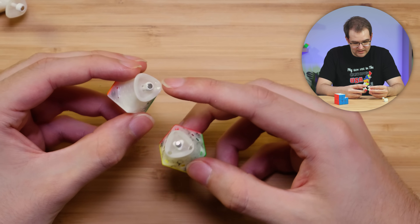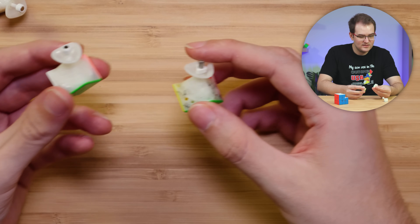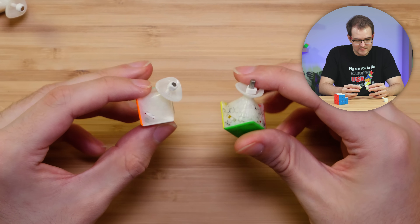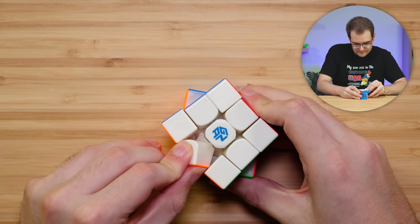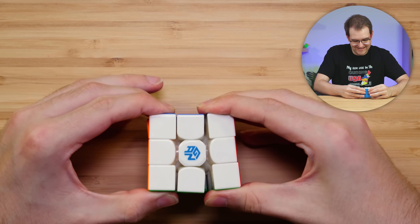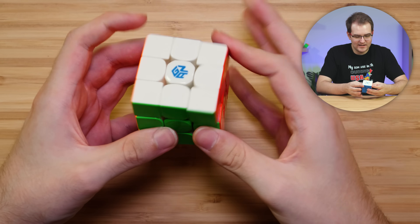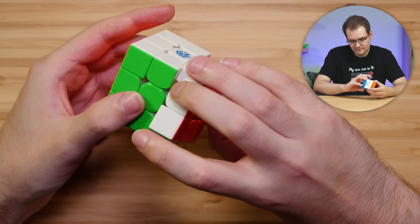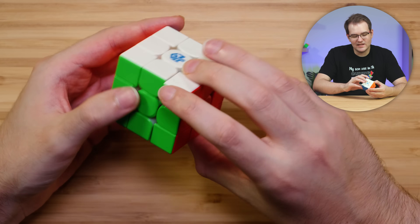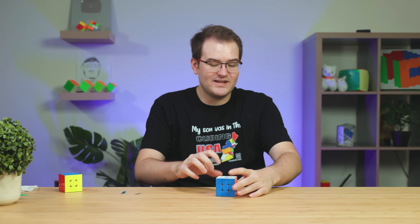I definitely like this. I like that the magnet is covered. People complain a lot about the catching issues with the core magnets. That does seem better. And this magnet adjustment system definitely looks better. Overall though, it's almost the same — just a few minor tweaks. It's on a really tight tension, but it still feels really fast and still corner cuts pretty well. Trying to feel those edge magnets — it feels less snappy than the 12 in terms of magnet strength. I really like it. In terms of actual turning feel, it's pretty similar.